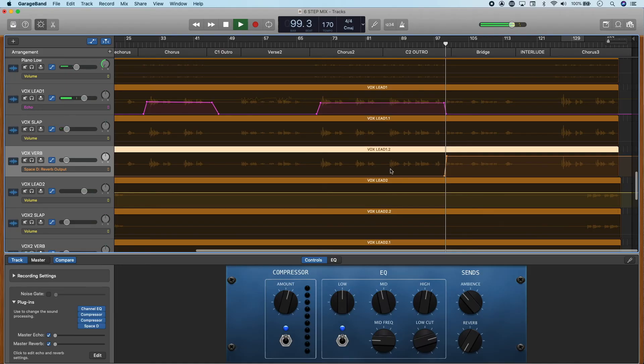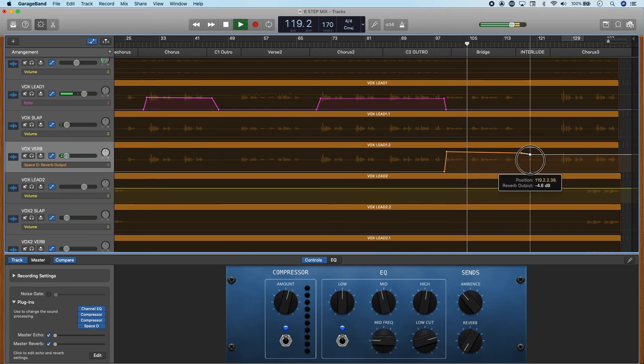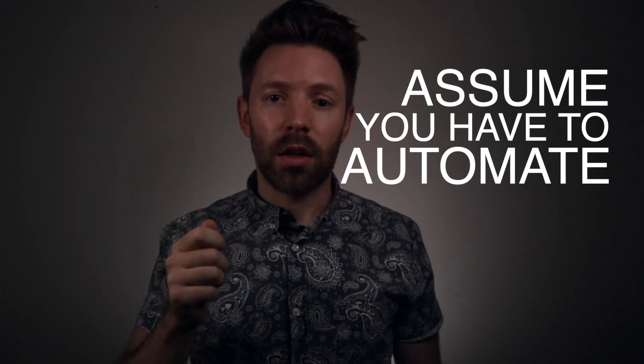You can also use automation to add interest. One of my favorite things to do is play with the mix level of reverb at different points in the song — maybe at the bridge there's a huge amount of reverb on all the drums or the vocals. My big tip for automation: assume you're going to have to automate. Plan time at the end of your mixing to automate. At minimum you're likely going to have to ride the vocal channel, but you're also likely going to have to do some volume, panning, or effect automations to really make an excellent, professional-sounding mix.